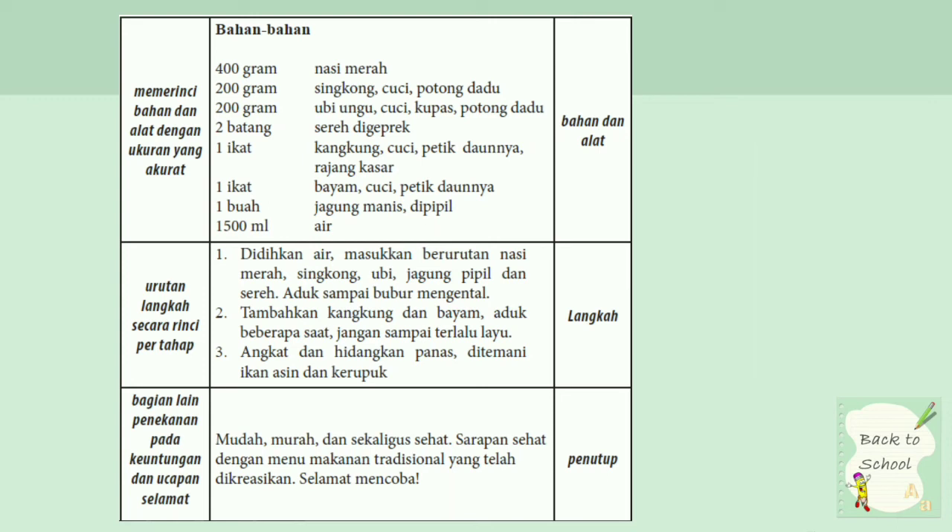Urutan langkah secara rinci per tahap. Ini merupakan bagian langkah atau bagian cara membuat dari bubur manado tersebut. Yang pertama, didikan air. Masukkan berurutan nasi merah, singkong, ubi, jagung pipil, dan serai. Aduk sampai bubur mengental. Merupakan langkah atau cara-cara membuat bubur manado.